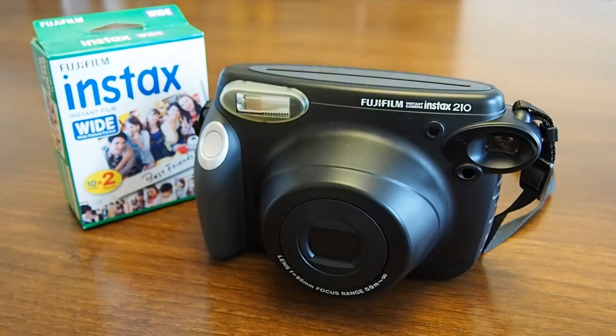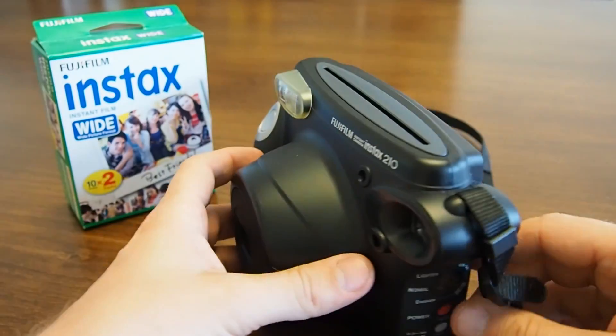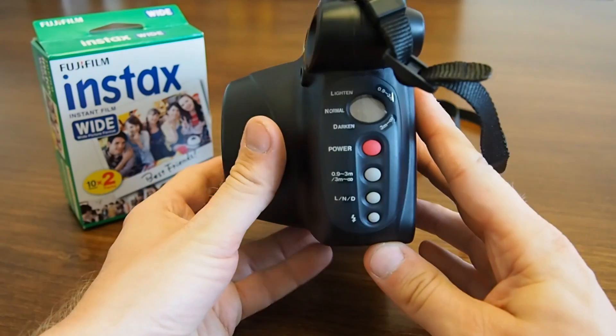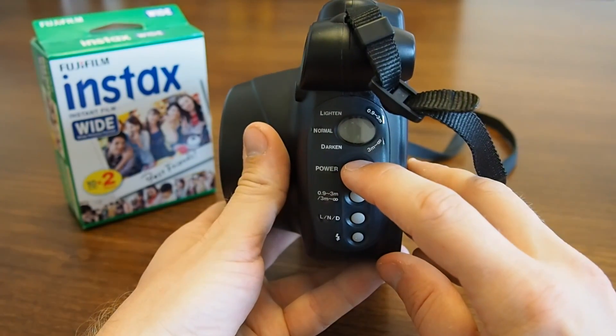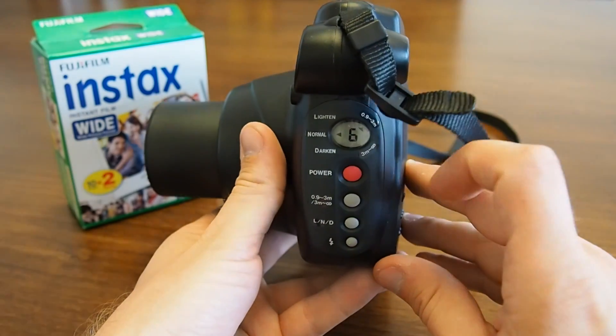I have already loaded the camera with film. If you want to know how that works, check out the link. Press the red power button to turn on the camera. The picture counter shows the amount of pictures left in the camera.